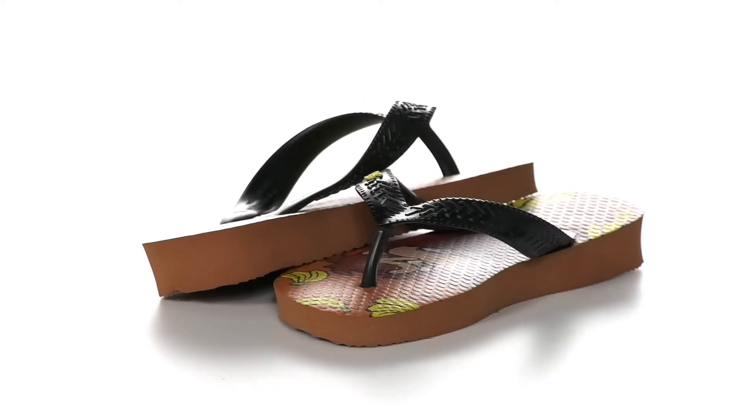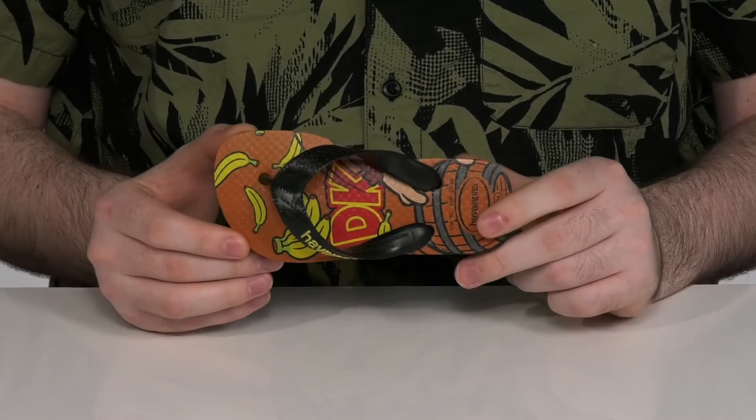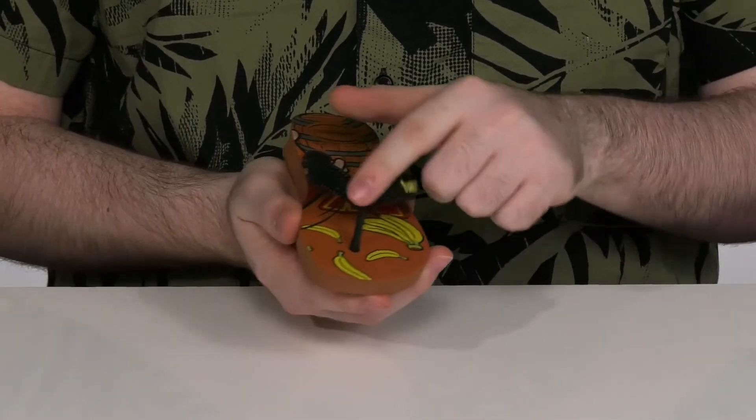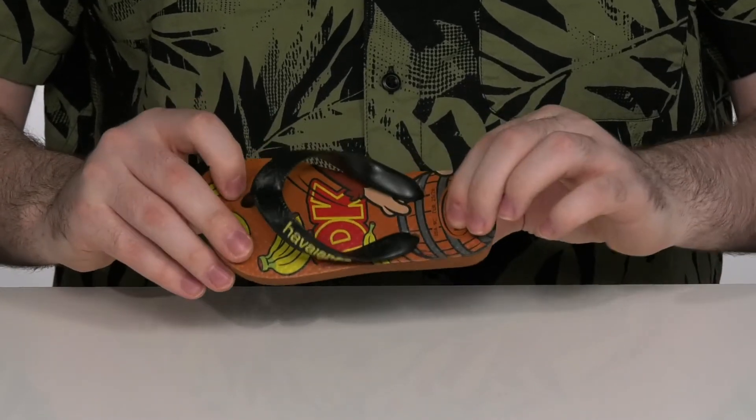Make sure your kids are funky fresh in these cool Donkey Kong themed flip-flops from Havianas. They're a 100% rubber build with durable rubber on the upper and a toe post there making it all secure. The footbed is very squishy with thick foam.